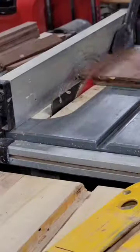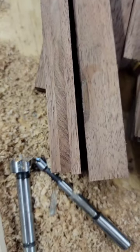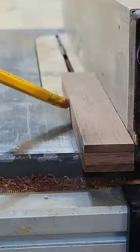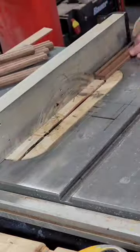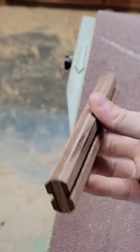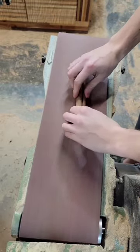Then I ripped that blank into a bunch of strips and made a series of angled cuts at the table saw to get the double dowel as close to the final shape as possible. I also used the belt sander to get that shape even closer, and to taper the end of the double dowel to make the final step easier.